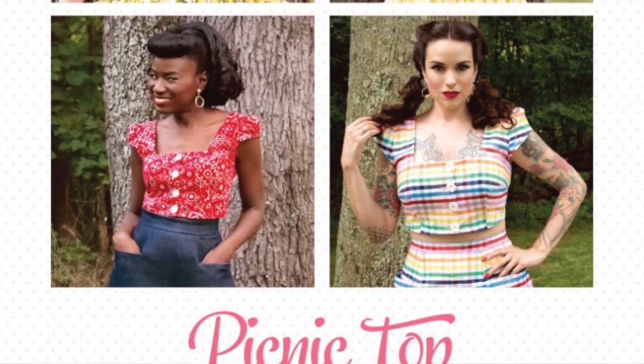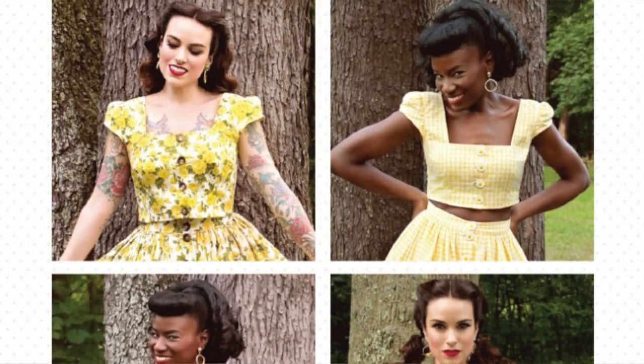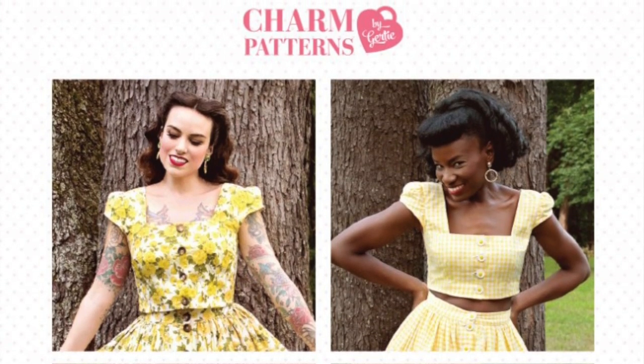I chose to do the Charm Patterns Patreon exclusive picnic top. A lot of you guys I think are familiar with Gertie and Charm Patterns. She also has a Patreon where every month she releases an exclusive pattern. Honestly, her Patreon is one of the best I've ever been a part of, and I've been doing it since she started it. Essentially, this is a crop top pattern, but what I really love about it is there's actually two lengths to the crop top.